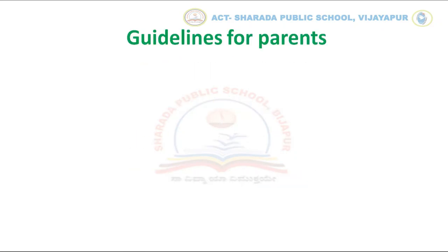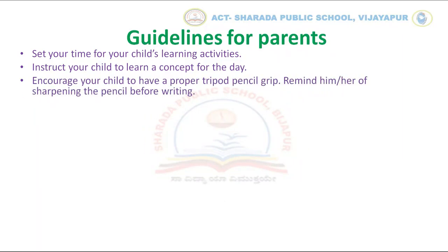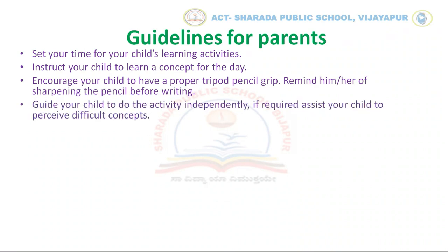Here are some guidelines to smoothen the home learning process for your child. Set your time for your child's learning activities. Instruct your child to learn a concept for the day. Encourage your child to have a proper tripod pencil grip. Remind him or her to sharpen the pencil before writing. Guide your child to do the activity independently.